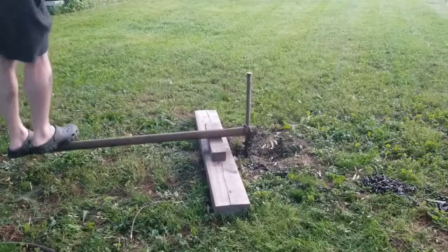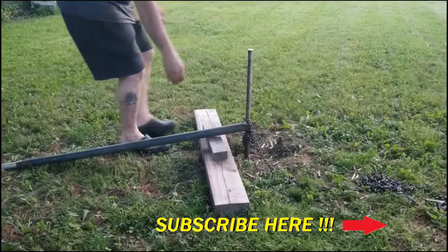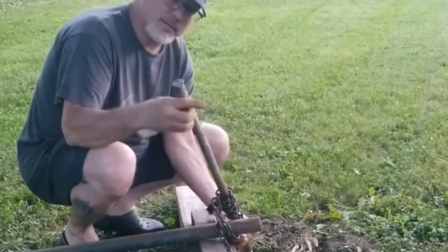If you found this video helpful and entertaining please share it with your friends and give it a thumbs up. Don't forget to click the subscribe button if you are new to this channel. Click the bell notification to be informed of future uploads. Thank you for watching and I will see you next time.